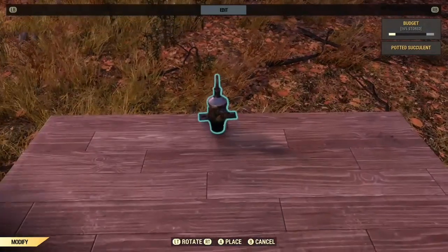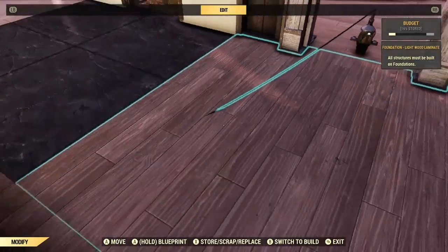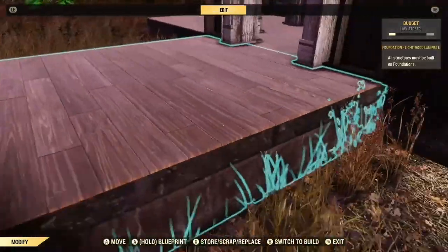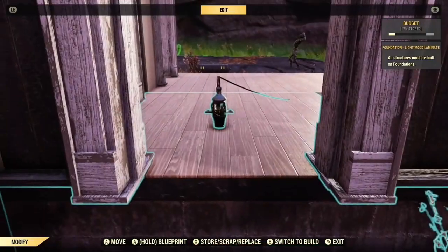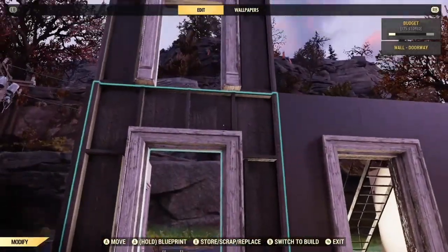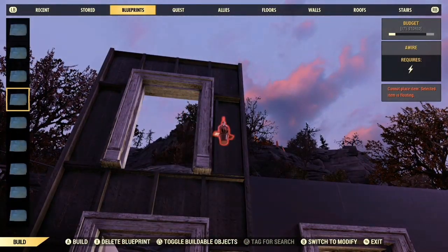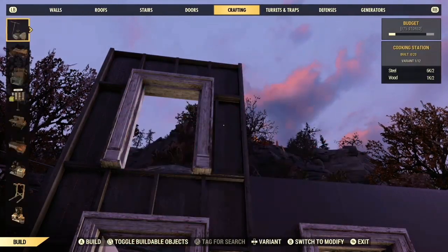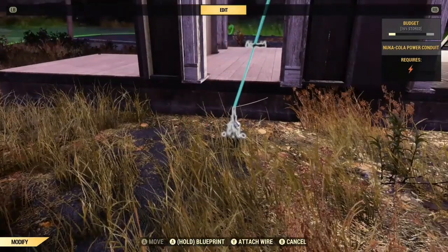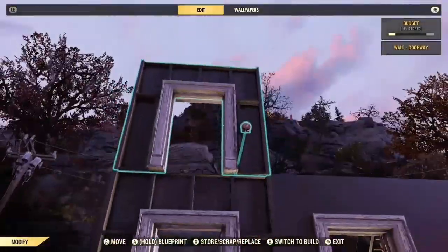If you have a two storey building, this won't work directly. What you would need to do is take this foundation off and pass it through like that. What I've done with these in the past is usually just put an unobtrusive power conduit on the back of the building — this is what I did with Tiny Town — and just push this in like that.